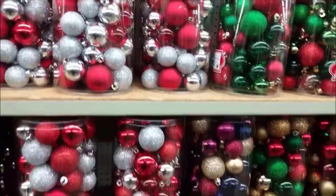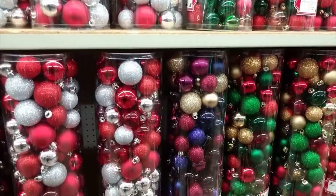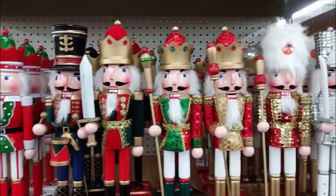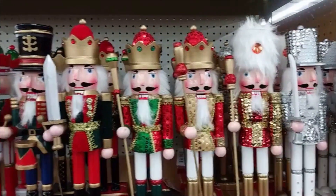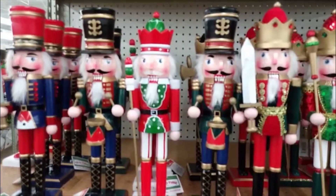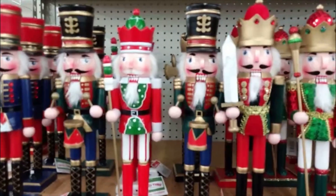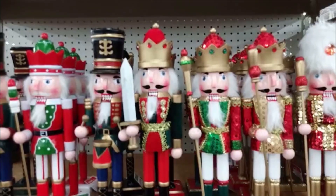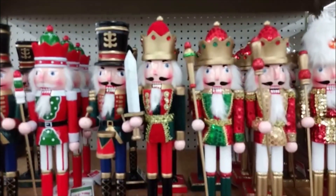Next we have the nutcrackers — silver tone, gold tone. There are so many to choose from, and these definitely put you in that Christmas mindset. They're great to go on your mantle. It just depends on what you're trying to achieve for the look.